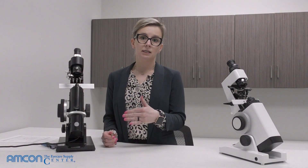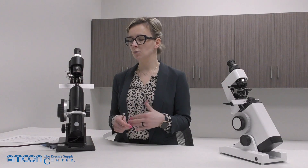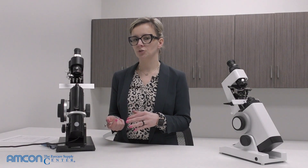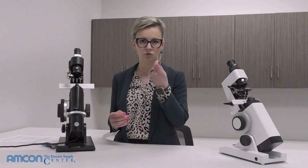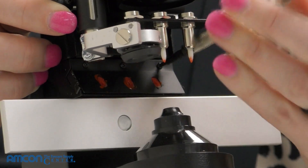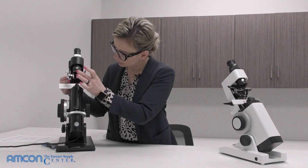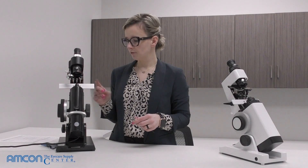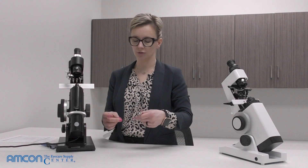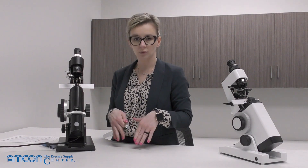If you've added ink multiple times and it's no longer absorbing well, or the ink pad is very pressed down and almost matted, it may be time to change the actual ink pad. To do that, grab a Phillips head screwdriver and lift your pins up. There are three Phillips head screws on this lensometer — unscrew them. Having a magnetic pad is helpful because if a screw falls out, it won't roll off the desk.